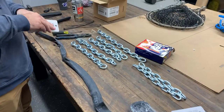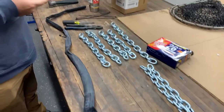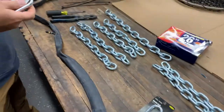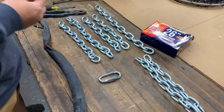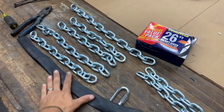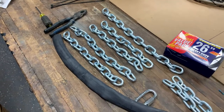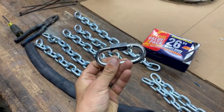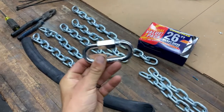Alright guys, we got everything laid out here. We've got our chains, got the inner tubes, and we got the carabiners. Pretty simple. We'll start putting it all together. We're going to cut these inner tubes down to the length of the chains, punch a hole through, put some zip ties on, then put the carabiners on. We tie this to the rope and that becomes our drag chain.